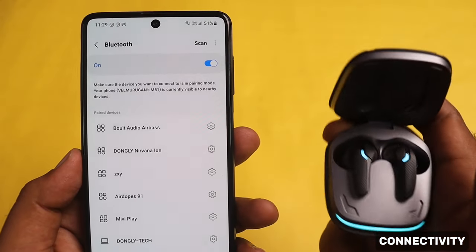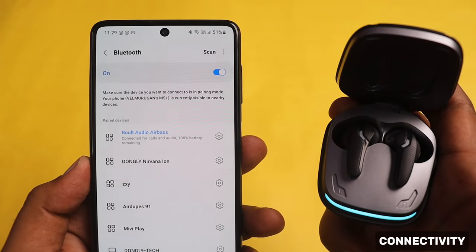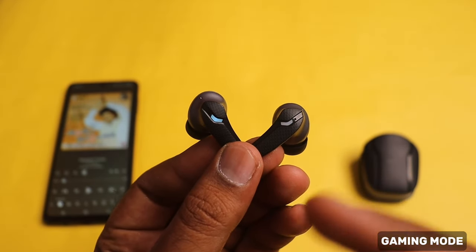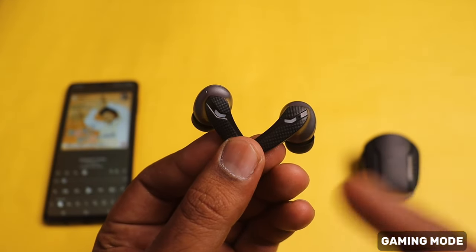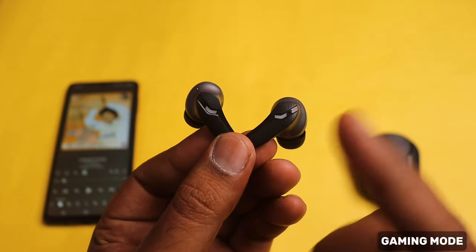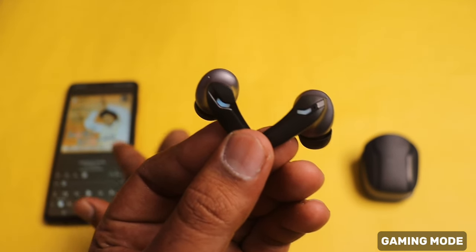Once you connect the TWS to your mobile, it will open the case and connect automatically. You can use the automatic connector option. In this TWS, you can use Compact Gaming mode — if you tap the left or right side four times, it activates Compact Gaming mode. Press four times again and it converts back to music mode. You can experience 40ms low latency sound for gaming.